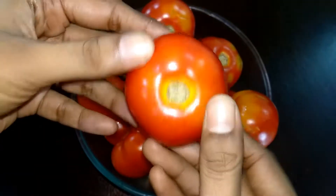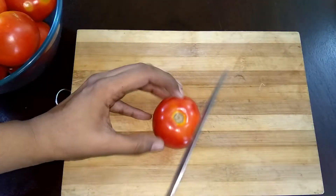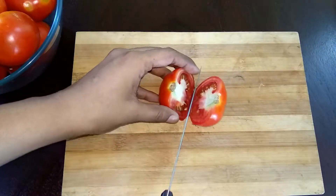Let's take a clean wash and clean. We'll cut thin slices.